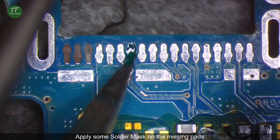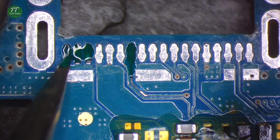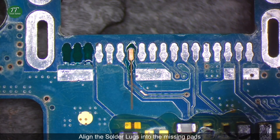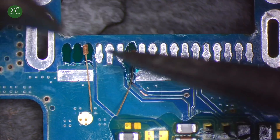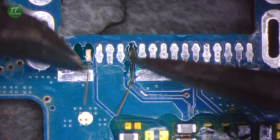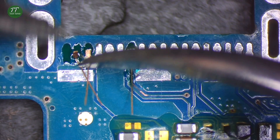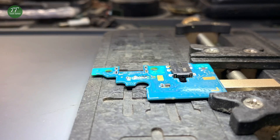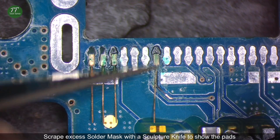Apply some solder mask on the missing pads. Align the solder lugs into the missing pads. Scrape excess solder mask with a sculpture knife to show the pads.